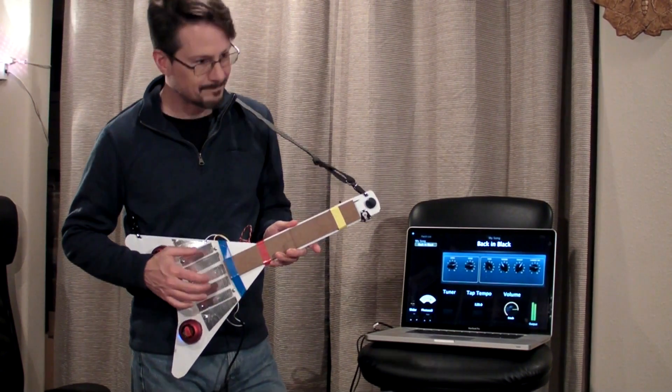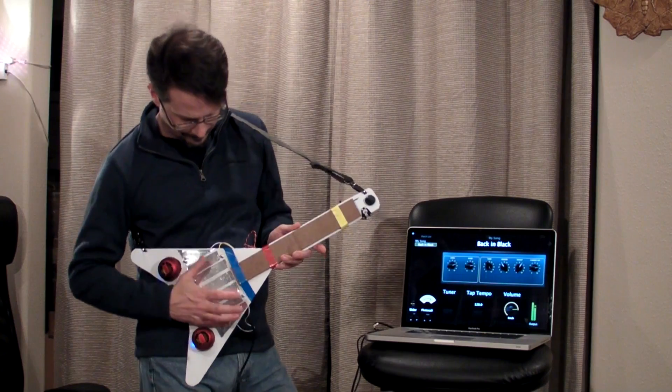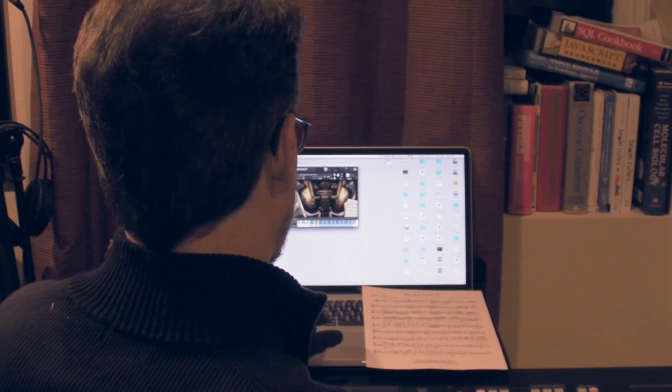I'm Waite Gibbs, and for this hands-on project for IEEE Spectrum, I will be making an electric guitar in just one hour, as well as a sensor glove that I can use to play a virtual violin.